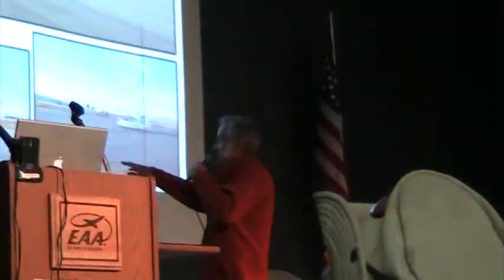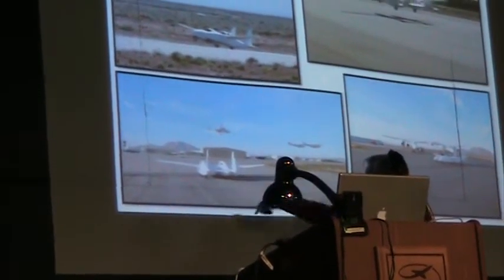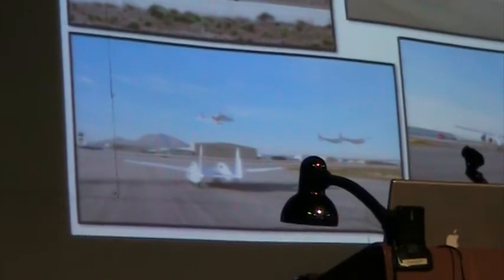That's a cool picture — that's White Knight 2, and that's Mike Milbill, our astronaut, in his Long EZ. And here we are in the White Knight 2. And here we are airborne. But we took quite a few slides to show something that we already knew.